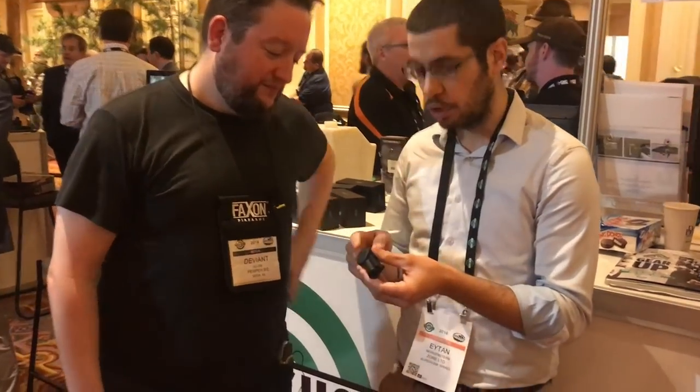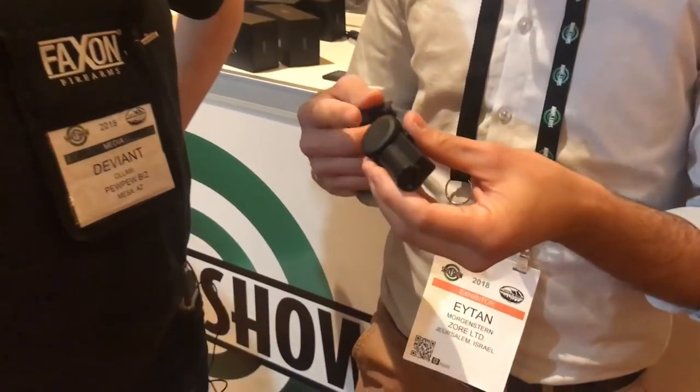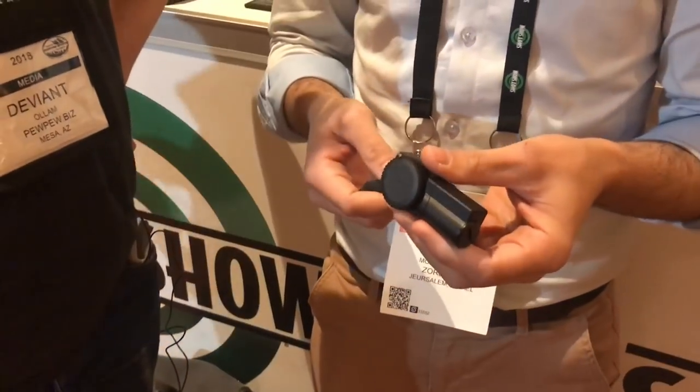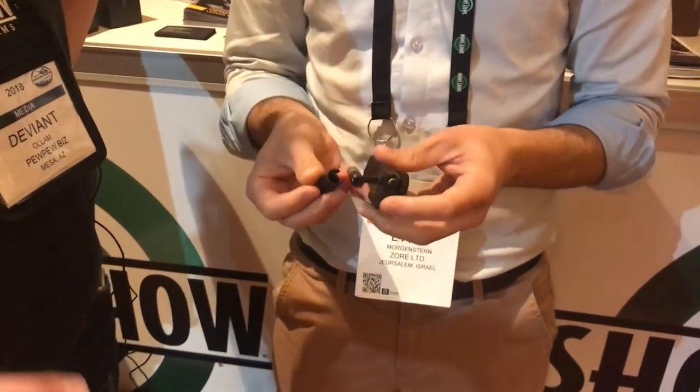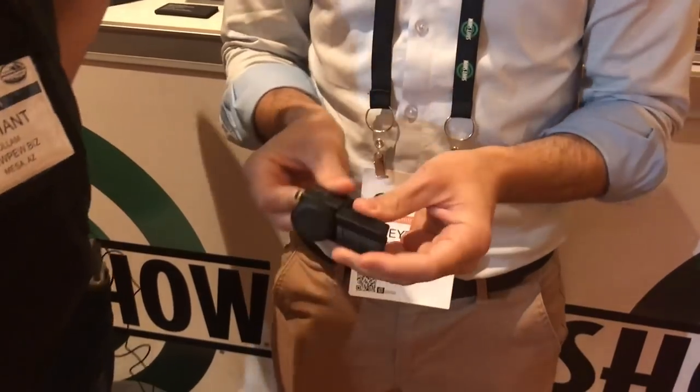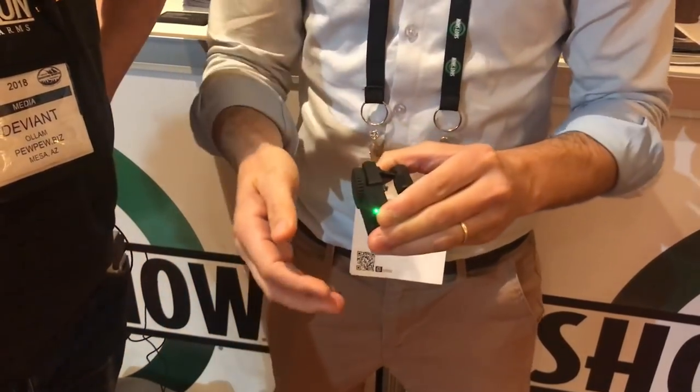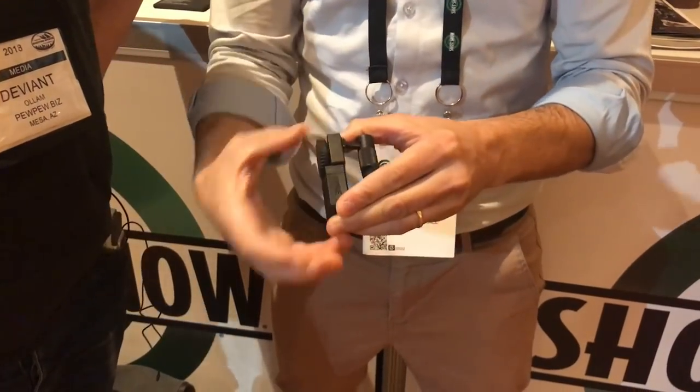The cool thing is your code can be whatever length you want, from 2 to 20 digits. My personal one at home has 5 digits. And you can overrun the last number — so if the last digit is 4, you can dial right past it and still lock. You're good to go.